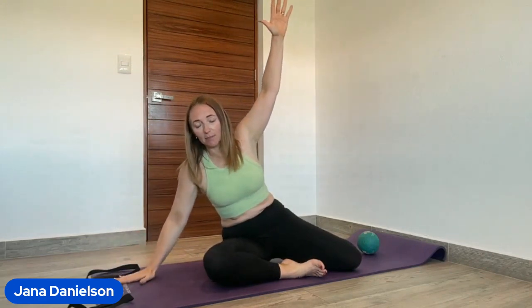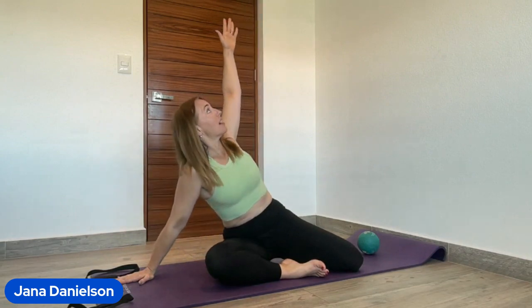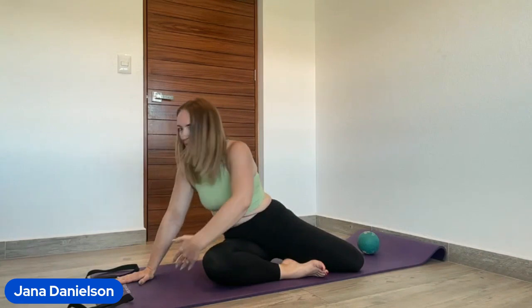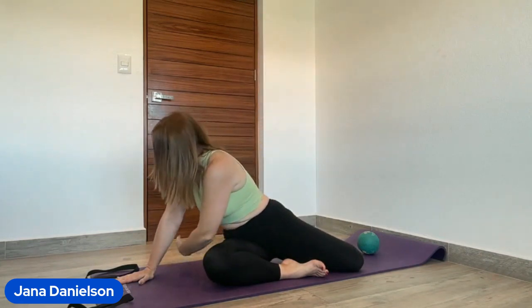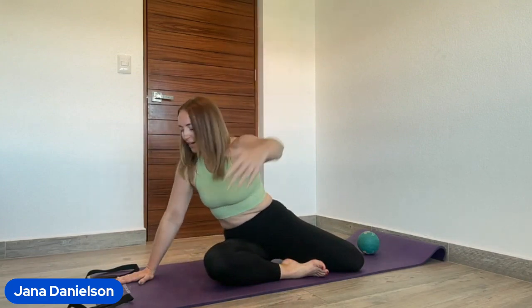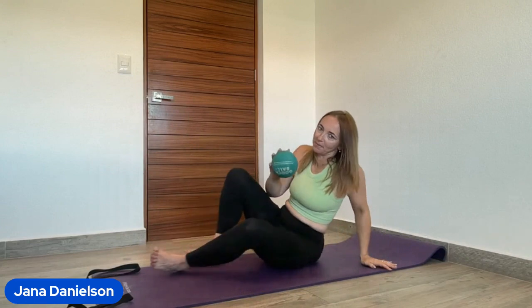Inhale over, press into the mat, exhale as you reach under. Inhale as you look up to the sky, wringing out the spine with spinal rotation. You might be thinking, why are we doing all this upper body warm-up when today is all about legs? It's because Joseph Pilates said the health of the spine dictates the health of the body, so we want to get the spine nicely warmed up.